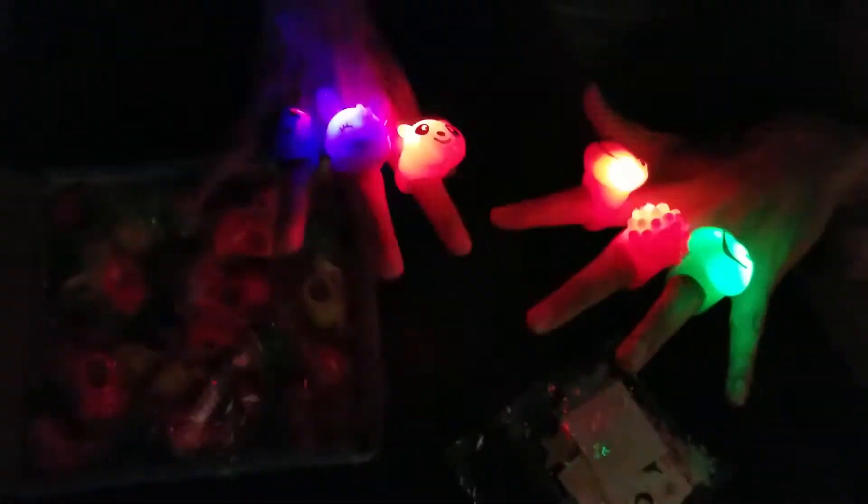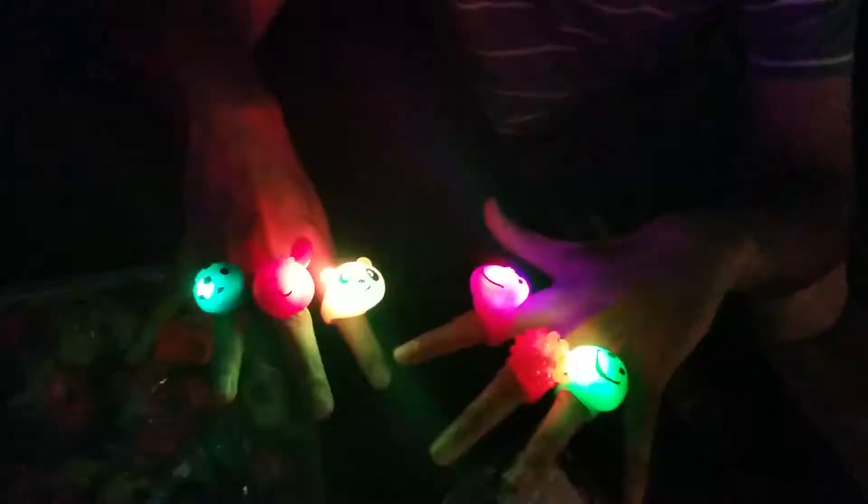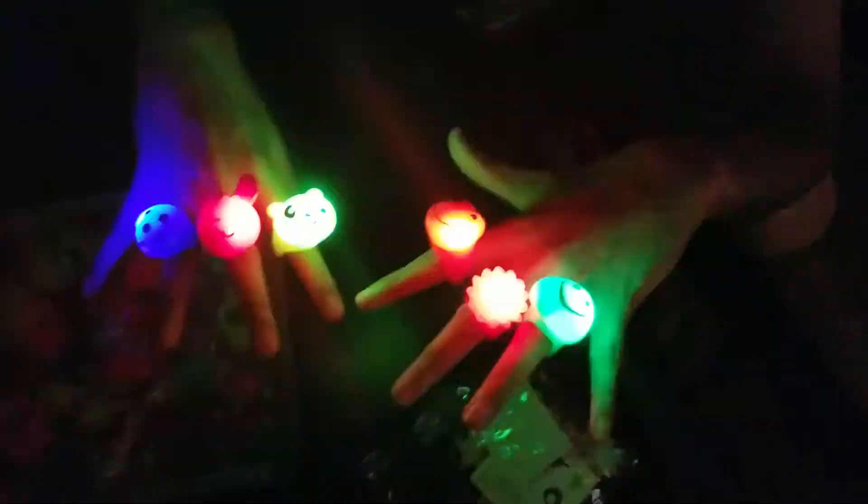Let me turn off the light so you can see how it looks — it looks great for parties and events like that when you're wearing it.